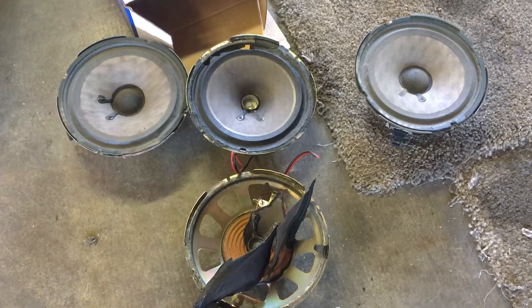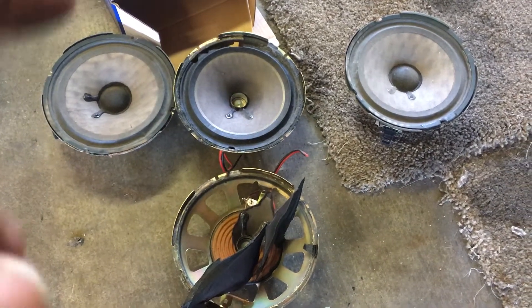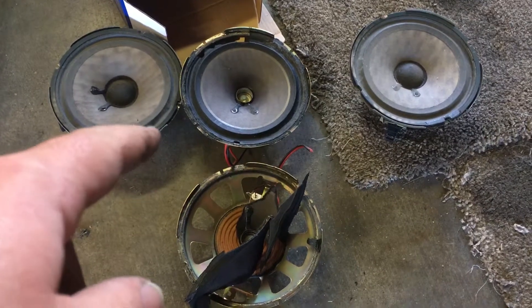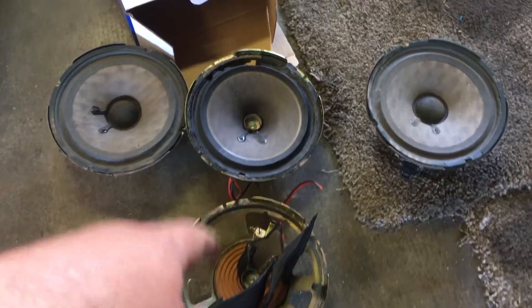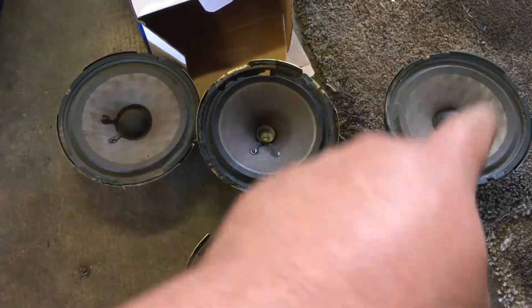So the speakers are in. Want to see the old ones? This is what was in the Bravada: rear speaker, rear speaker, front speaker, front speaker.